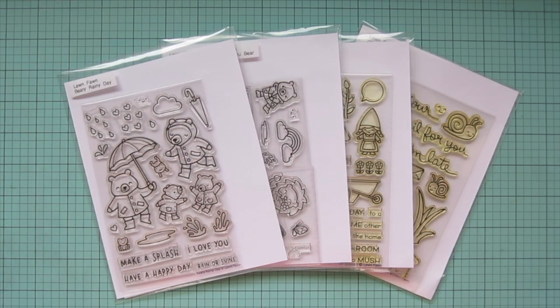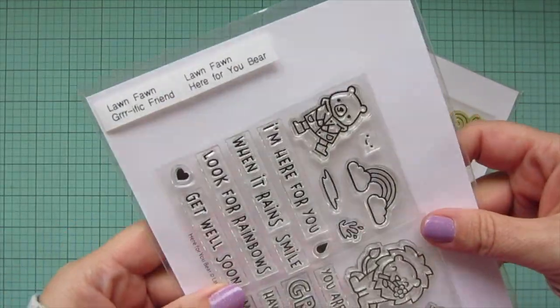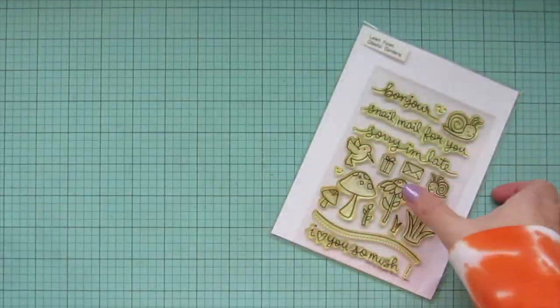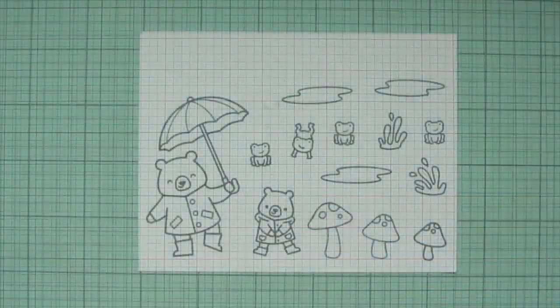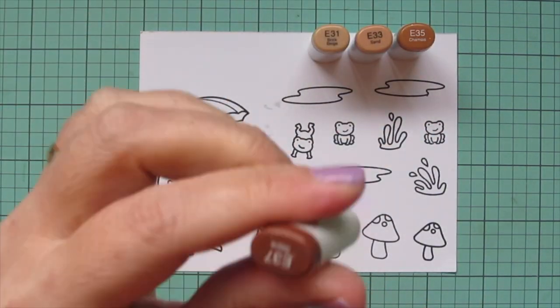Hey friends, it's Christy. Welcome back to my channel. Today I've got a card for you using Lawn Fawn's Berry Rainy Day, Here For You Bear, O Gnome, and Gleeful Gardens. I've stamped those images out on some Spectrum Noir Ultra Smooth Premium White Cardstock with Lawn Fawn Jet Black Ink, and I'll be coloring with my Copic markers.